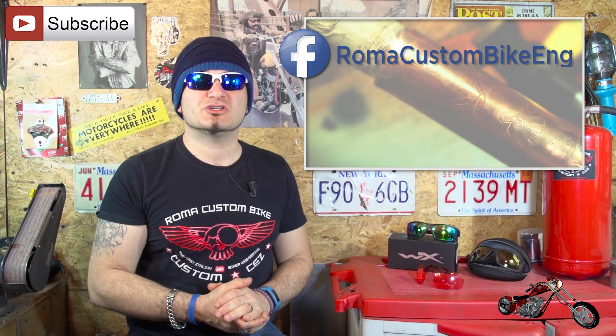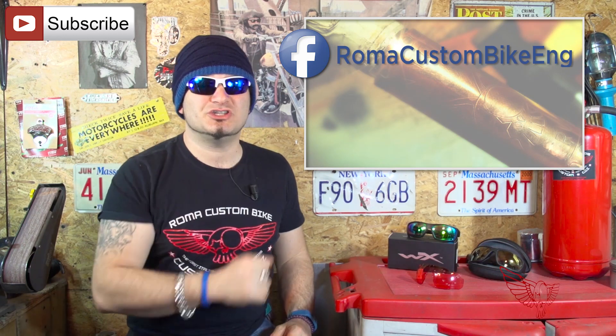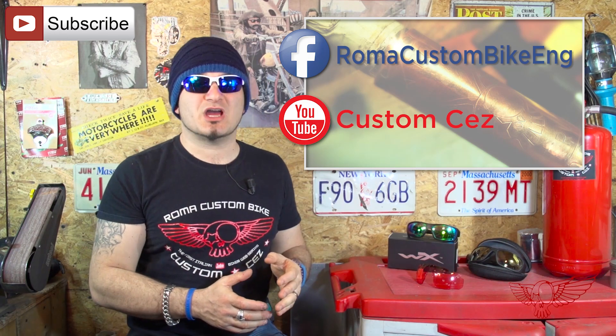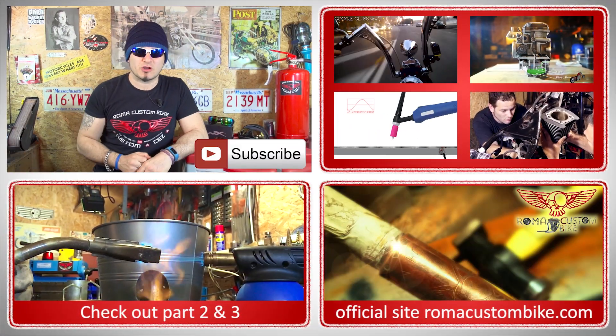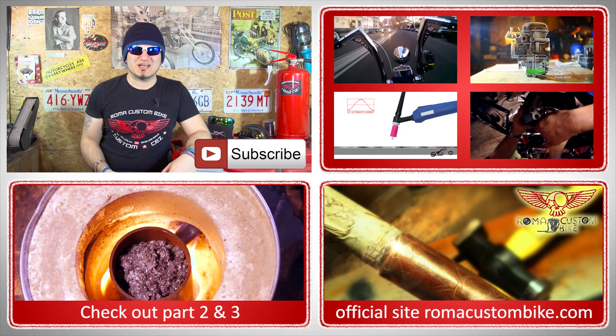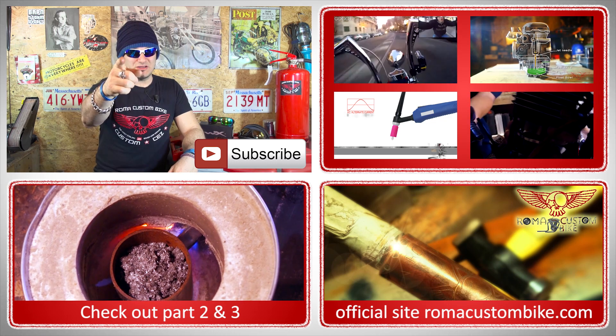I hope you enjoyed it — and this is just the beginning. In the next episode we'll test the new foundry and we'll start melting aluminum, hopefully like the pros. Our clock is running out and I'm very satisfied with what we did in this episode. Let me know what you think by visiting my Facebook page called Roma Custom Bike ENG or by commenting right here on YouTube. Along with subscribing to the channel you can also visit our site at www.romacustombike.com to find the accessories we've been producing and our t-shirts. That's it for now — I'm Custom Cez for Roma Custom Bike and I'll see you next time!